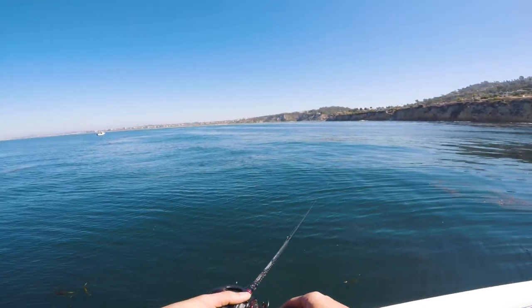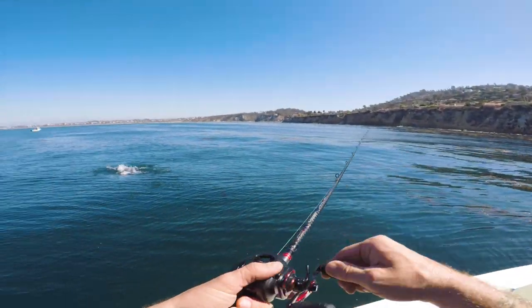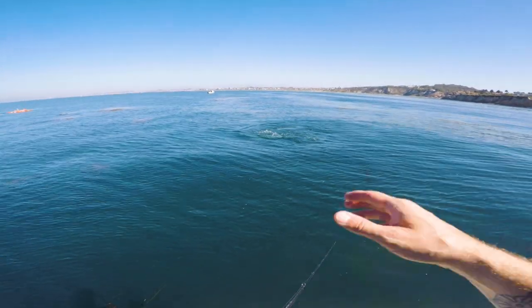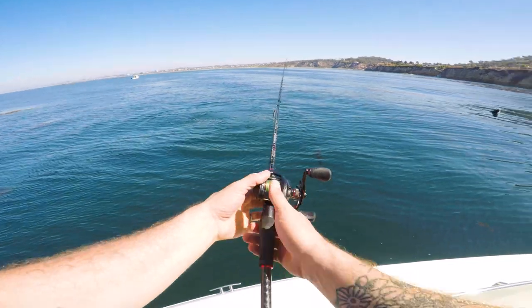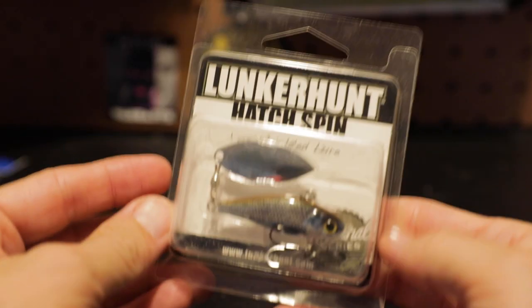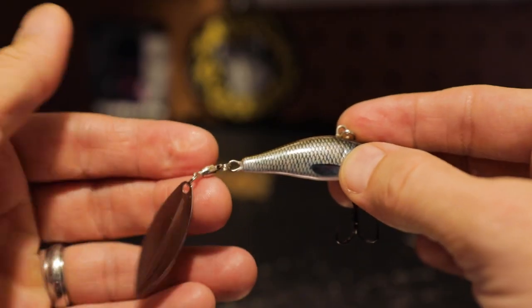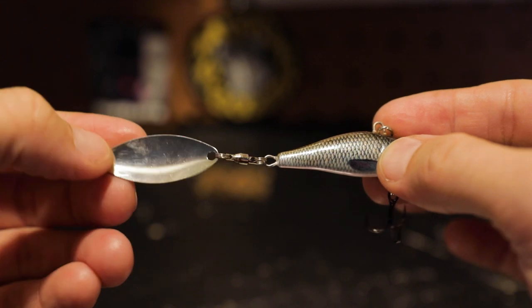It was a battle between me and the seal for every fish — the seal was coming after every single one I went for. I also picked up a Lunker Hunt 1-ounce Hatch Spin. These things are pretty awesome; they look like the Domeki axe blade which I love, so I picked one up to see how they perform.